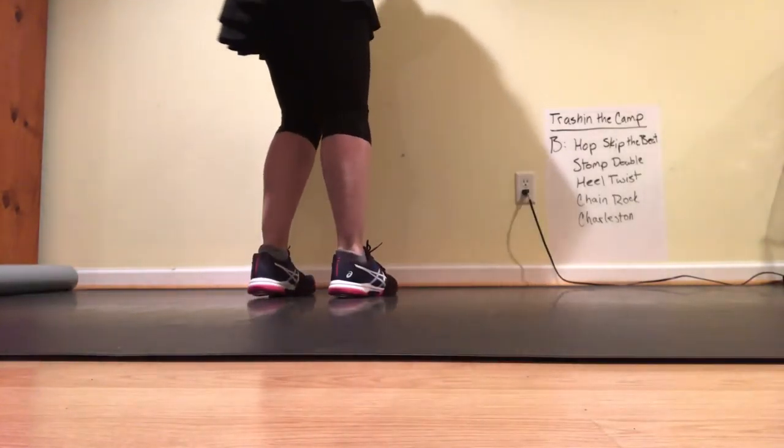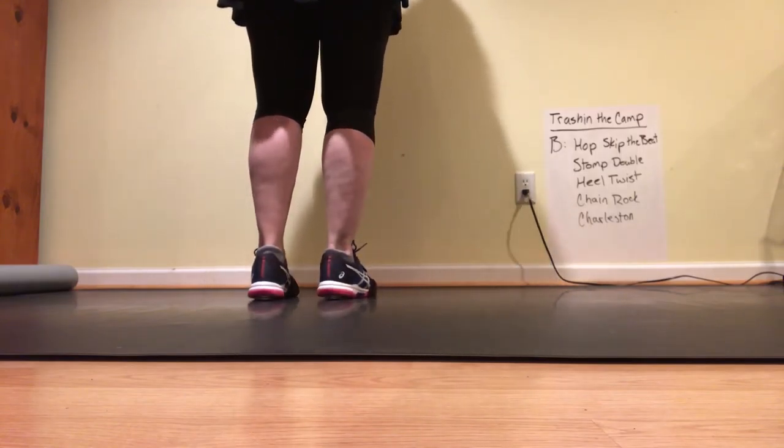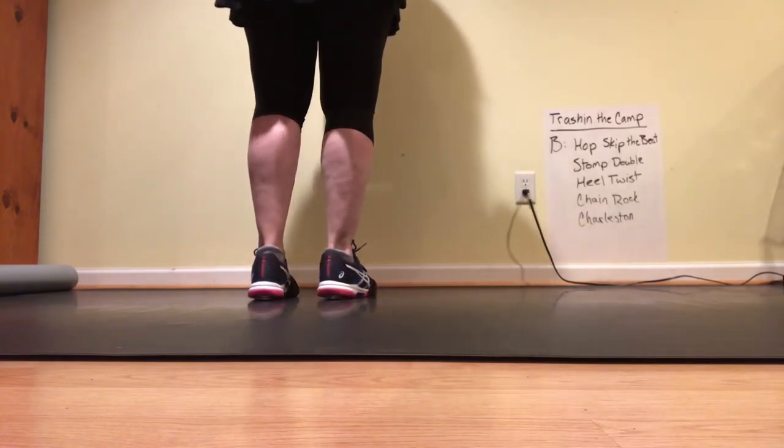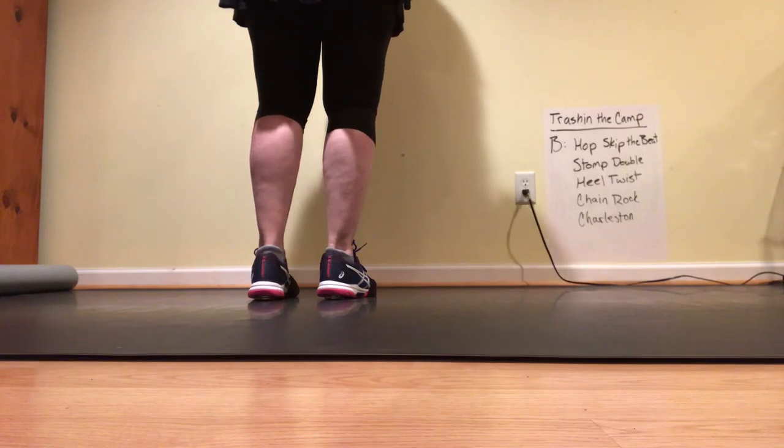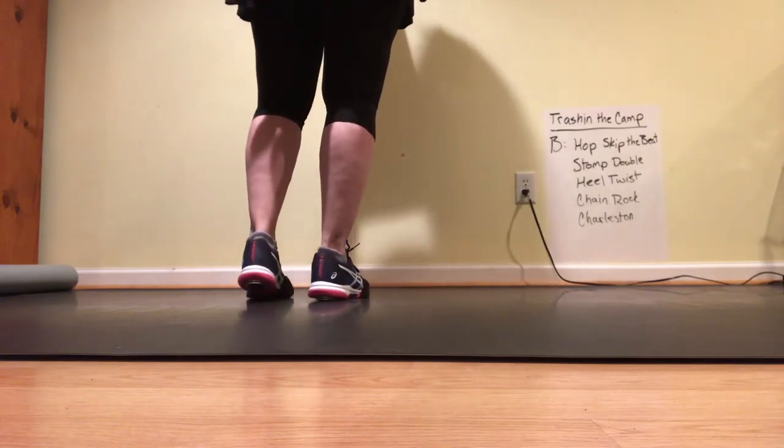Trash in the Camp, Part B. We're going to run through the steps — no music. Starts on your left foot: two singles, two hops. There's a breakdown of the steps in another video. So get your left foot free.